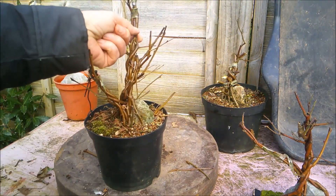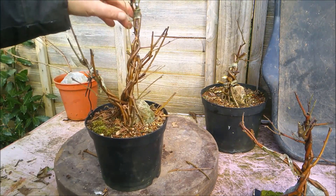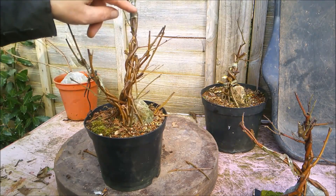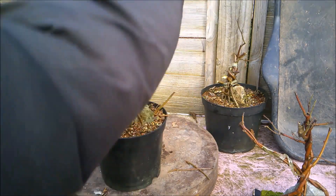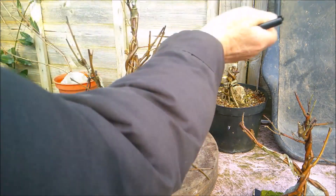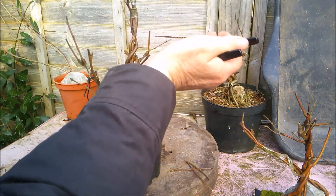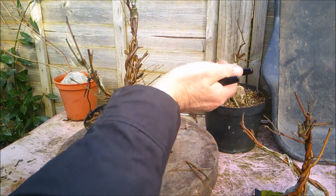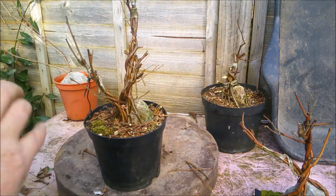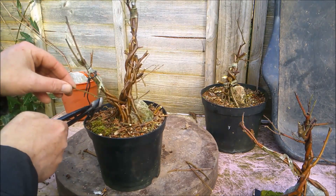Do the thumbnail test — that piece is still living. That piece is still living although it doesn't look alive, I'll be honest with you, but the thumbnail test tells me different. So again I'm just going to chop back some more of this, with the same proviso: lots of back budding giving us some growth. Take off these pieces that aren't going anywhere at the moment.